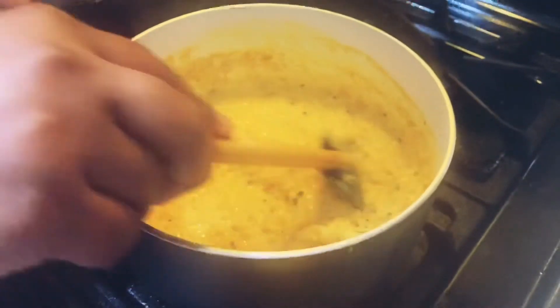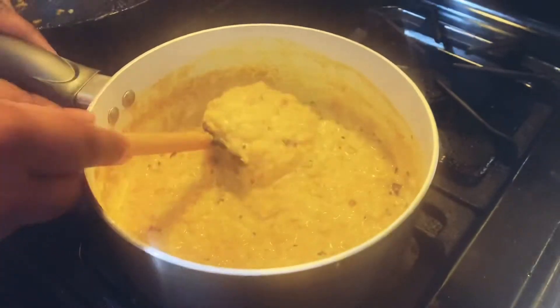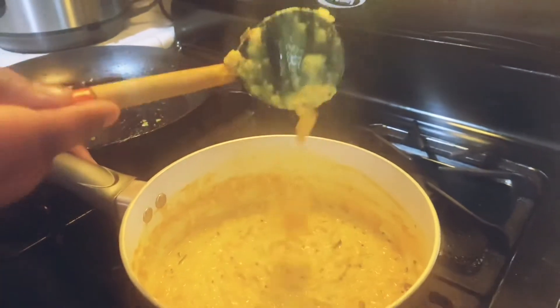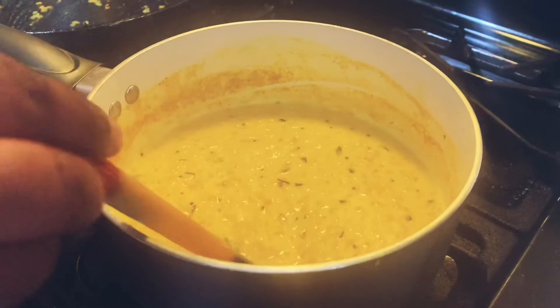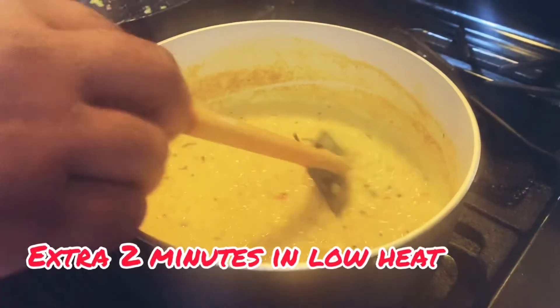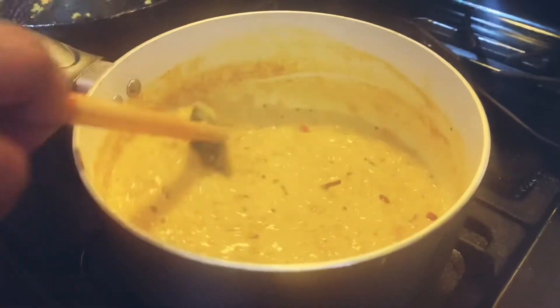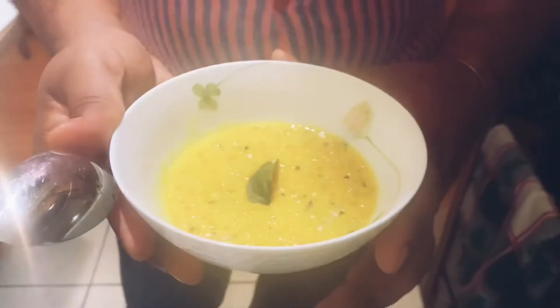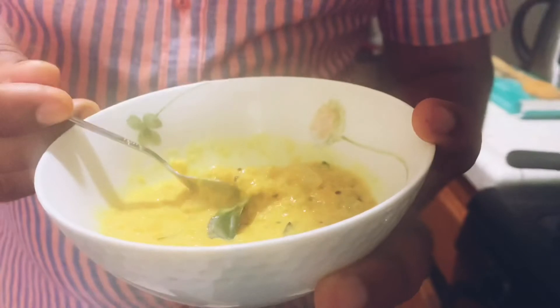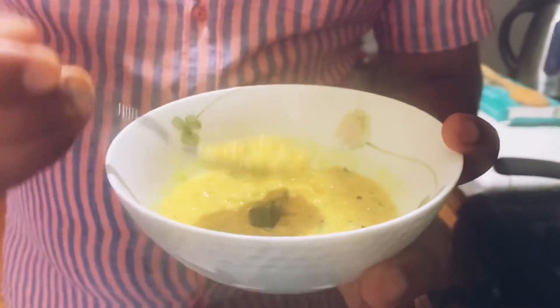But I prefer it like this. Look at the consistency. We cook the lentil with the coconut cream for another extra two minutes on low heat. It's ready to serve now. This is our finished product — it's time to taste. Jolly good! You get the heat from the chilies and the creaminess from the coconut milk, and the lentil really balances out all the flavors together.